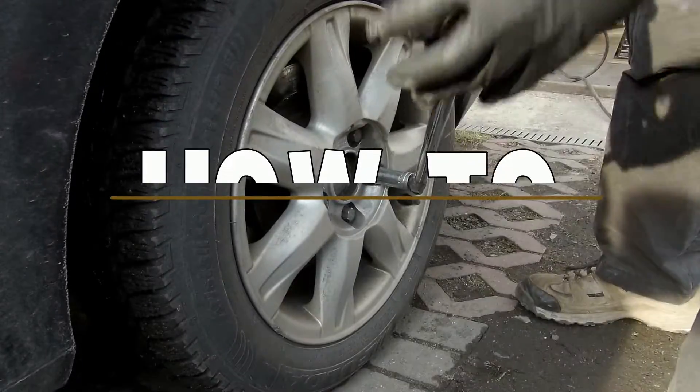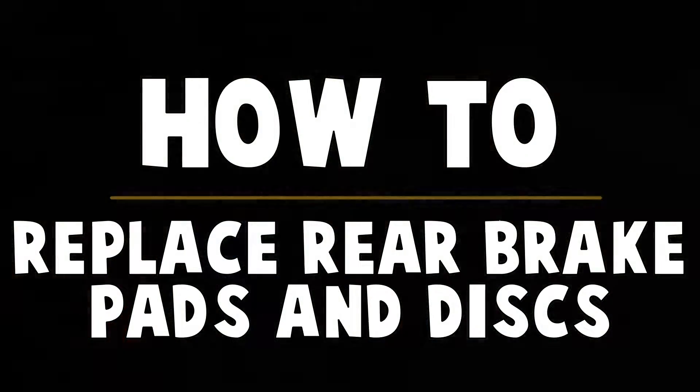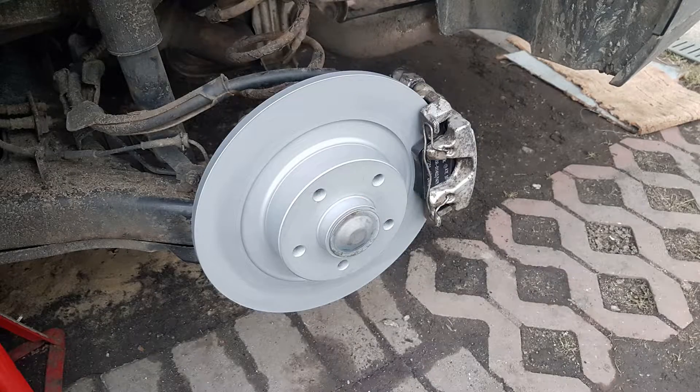Hi everyone, it's Cars Guide Do It Yourself. Today I'm going to show you how to replace rear brake pads on a Renault Laguna 3rd generation with electric parking brake. You can do it at home using all common tools. I will show you how to handle it.